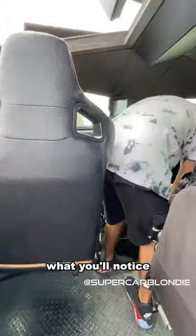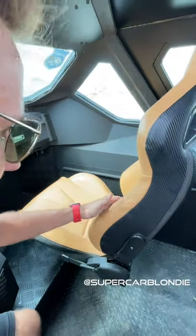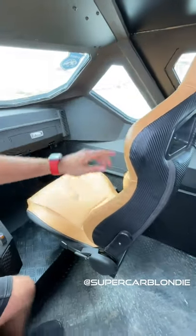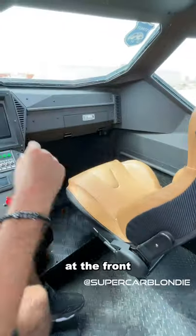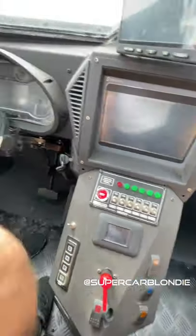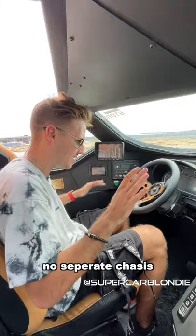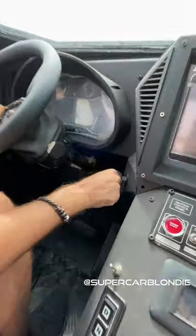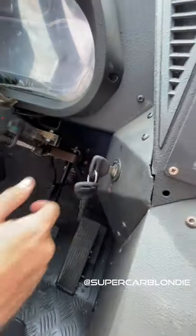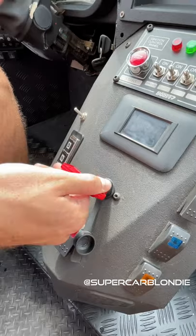At the front you'll notice these race-style seats, which is kind of strange. This thing can go up to 140 kilometers per hour, with carbon fiber — pretty interesting. It's completely built from scratch by Streit Land Systems — no separate chassis. To turn it on, you turn the key and the displays come on.